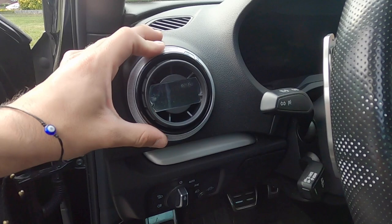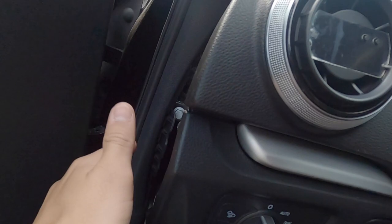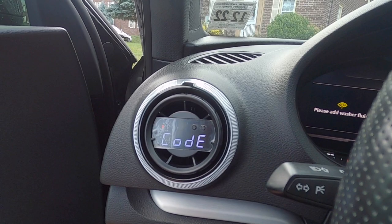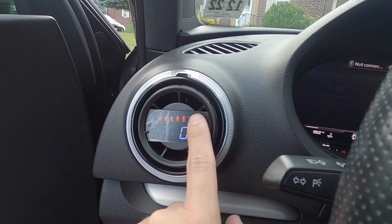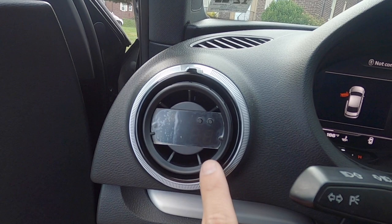Now that's in place — and we can still open and close the vents. This is the moment of truth: everything's connected. I left the panel off just in case I need to adjust something. Starting the car up to see if the gauge comes on... and there we go! Everything is on. Let me go through the different modes — this one is boost, and everything is fluctuating. Coolant temperature...